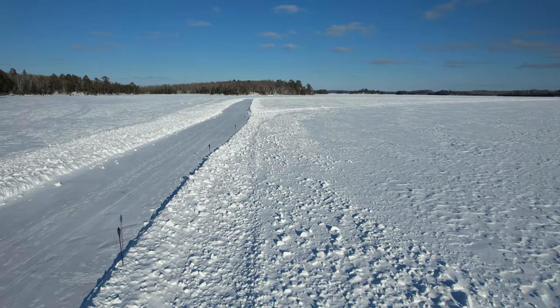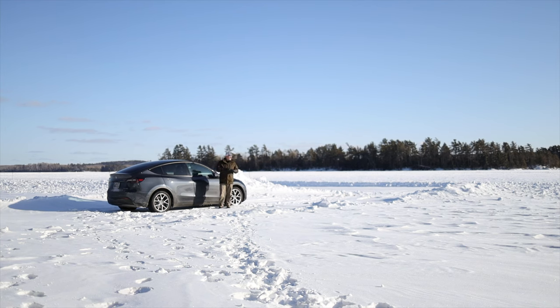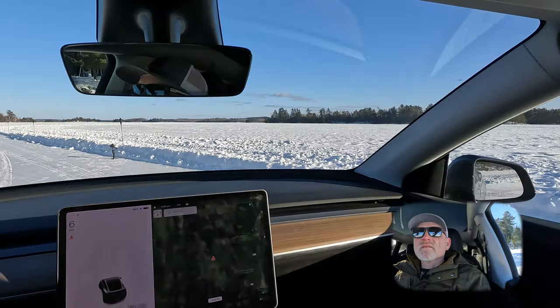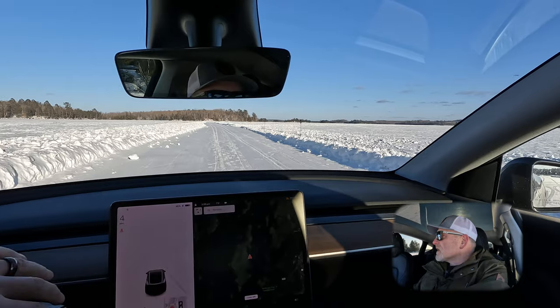I've laid out markers every 50 feet along this road. I'm working with a limited amount of sunlight, so we'll see how many runs I can get in before it starts getting too dark to film. Let's go for a ride! The first test will be the acceleration test.